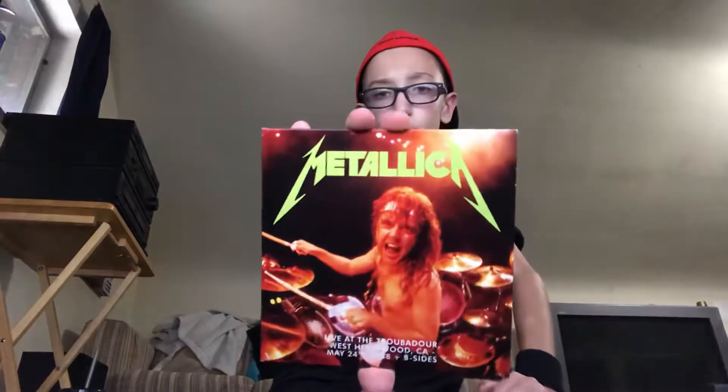Here we've got live at Troubadour, Metallica live at Hammersmith Odeon, and live at Long Beach.